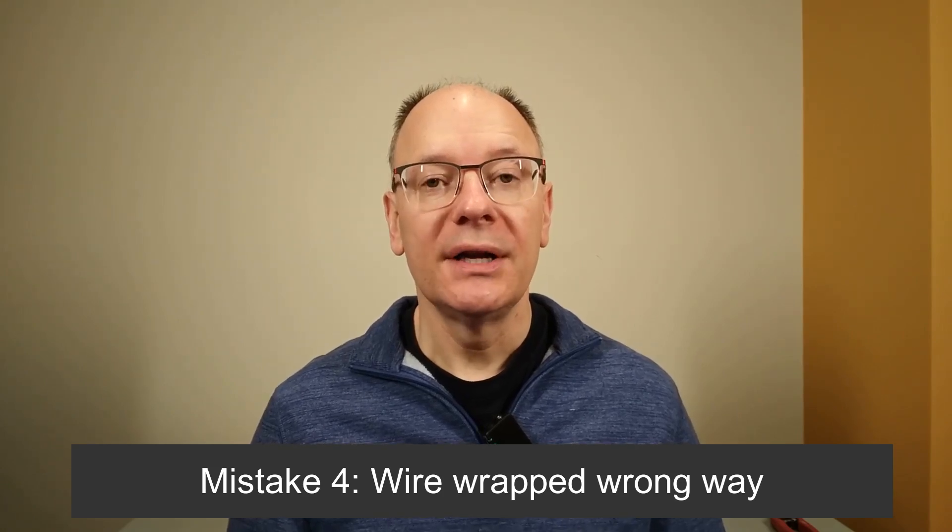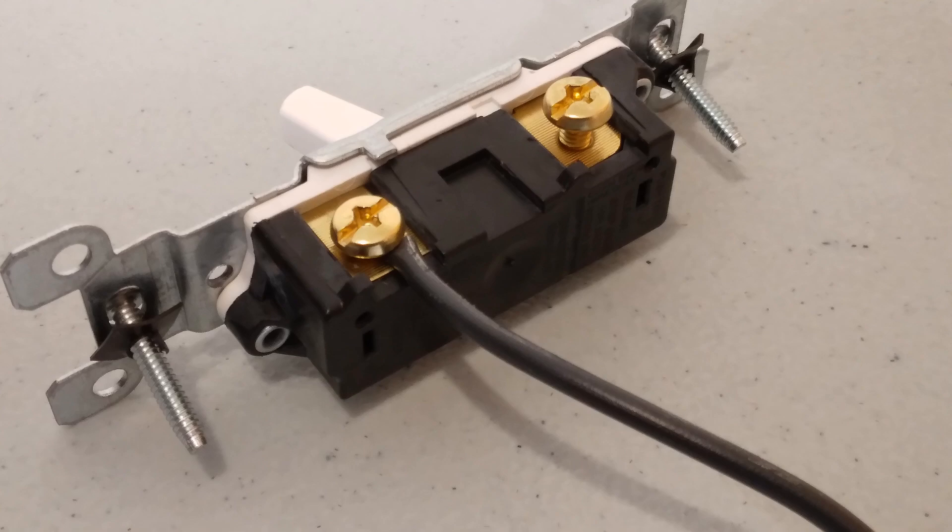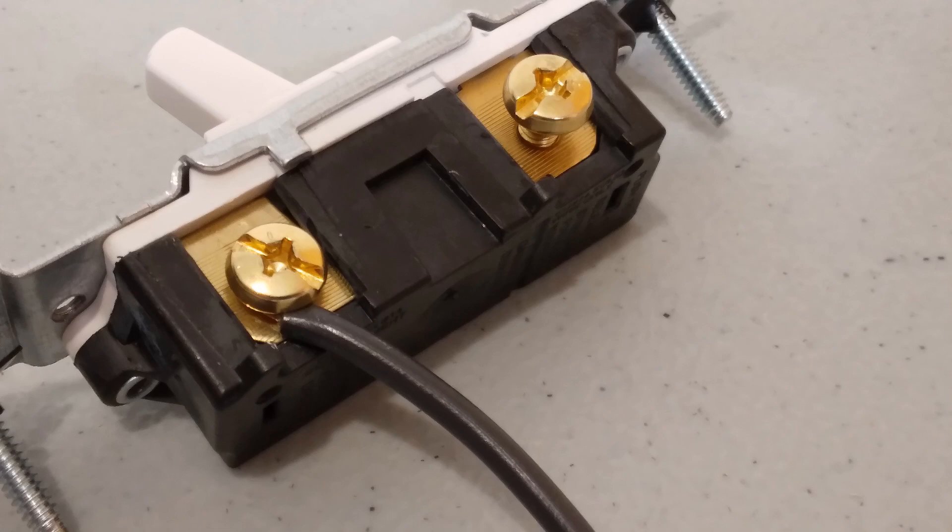Mistake number four is a wire wrapped the wrong way around a terminal screw. You may find a wire that's wrapped around the terminal screw, but it's wrapped around the wrong way. Wires should always be wrapped in the direction that the terminal screw gets tightened. In this way, when you tighten the terminal screw, it pulls that wire even closer to the shaft of the terminal screw, making a better connection. So if you find the wire attached in the incorrect direction, just take it off and reattach it in the correct direction.